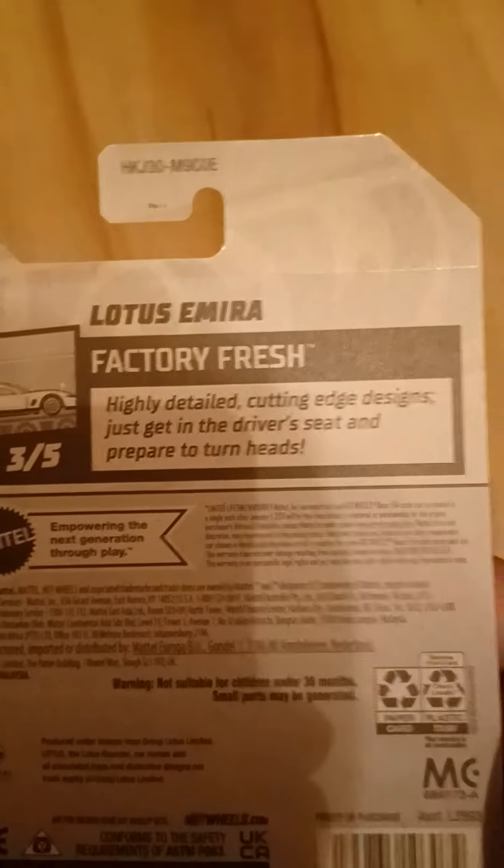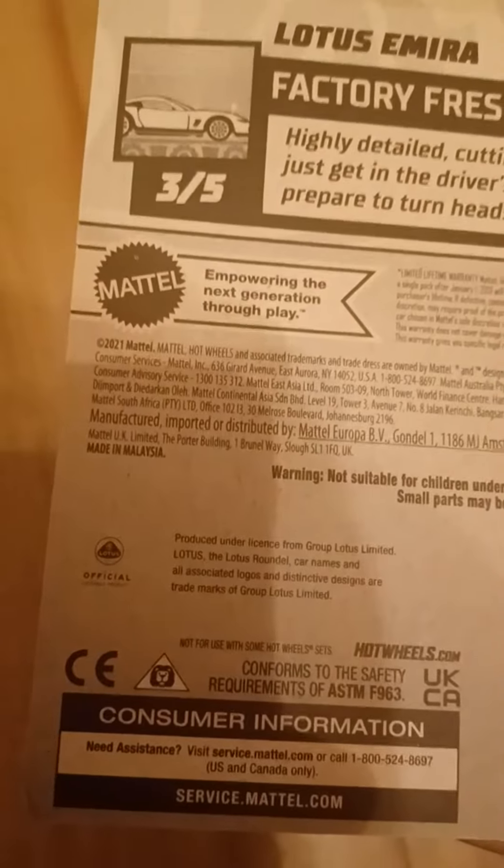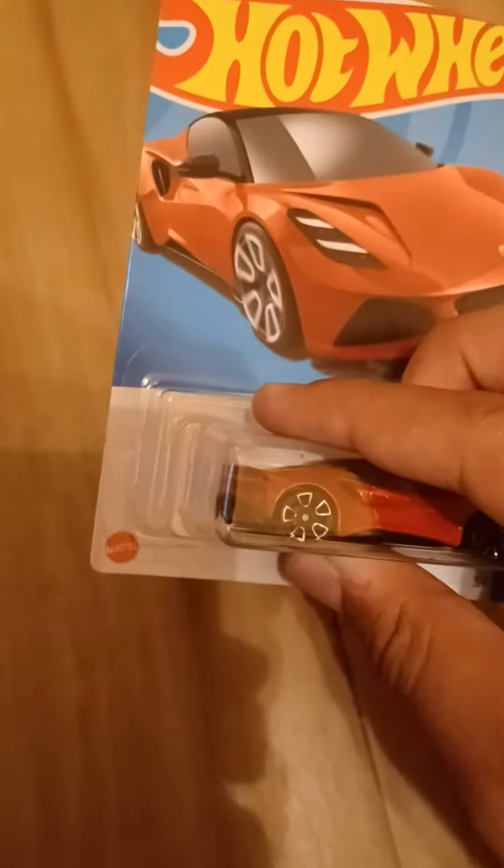Highly detailed cutting-edge designs. Just get in the driver's seat and prepare to turn heads. There is the Lotus trademark right there, so we are going to open this up.